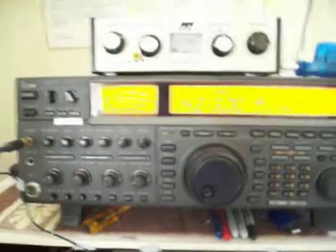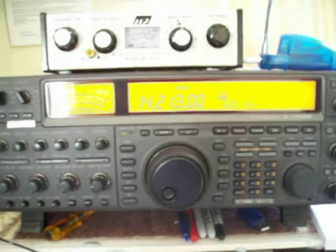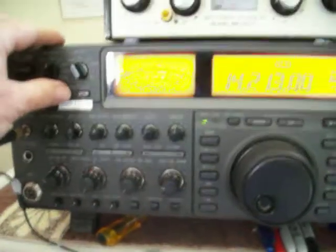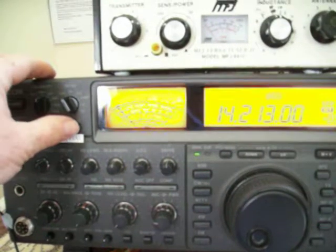You can see there's quite a big difference between the loop and the vertical, even though conditions are a little bit poor. That's the vertical antenna, American station, and that's the loop antenna.